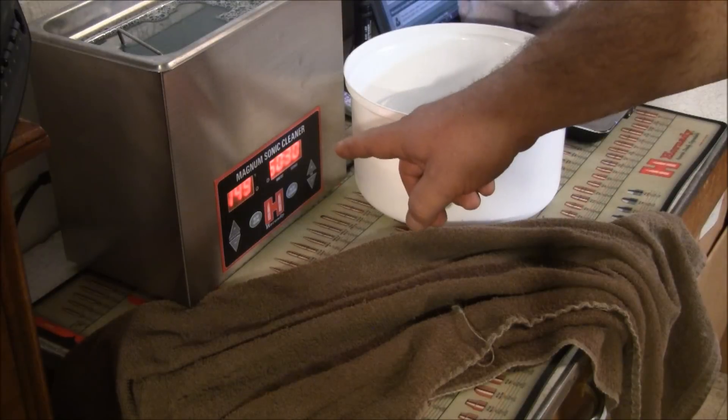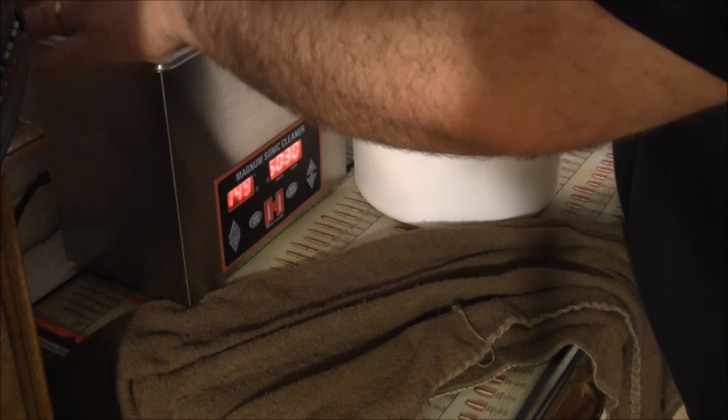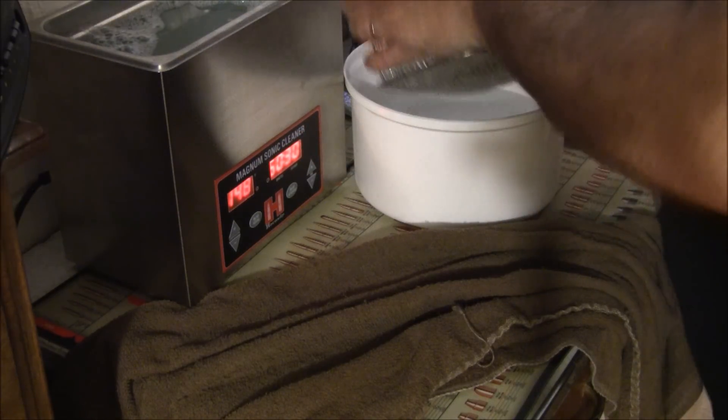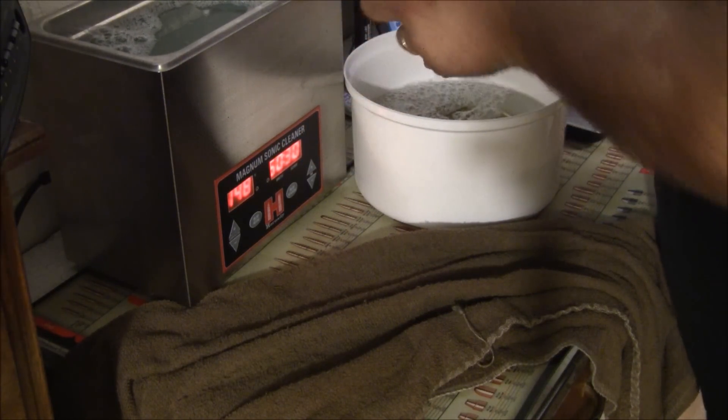All right, we're done - 50 minutes and 30 seconds is what I run them for. So obviously you shake the cleaning solution out of them, then I'm going to dump them in here just to get the solution out of them.